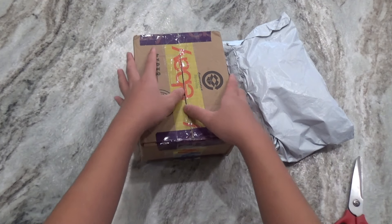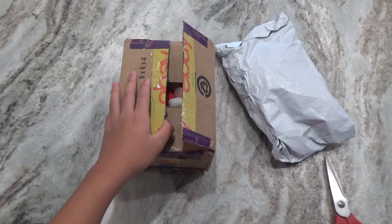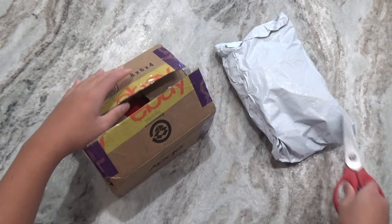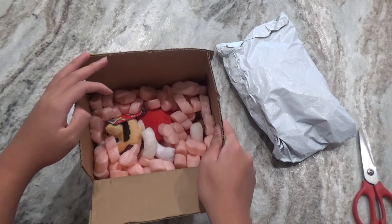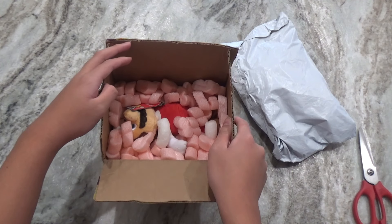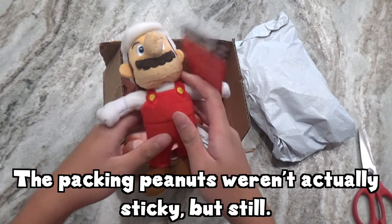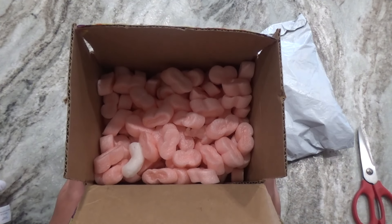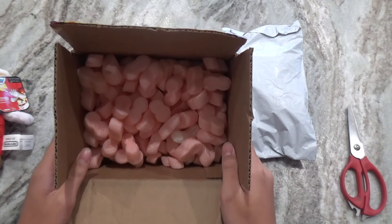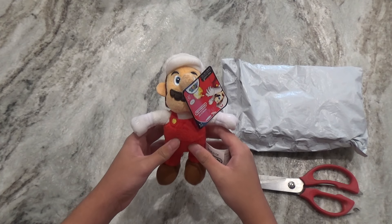Alright, I think I should be able to open it. Oh, and there's this other tape I have to cut. There we go. Oh boy, packing peanuts. I don't know why they have to package it like this — it's so sticky. But hey, I got it out perfectly. Why do they have to use packing peanuts just to package a plush? Come on, use bubble wrap or something like that. Alright, here it is — a newly conditioned Fire Mario Plush.